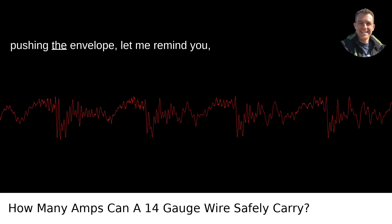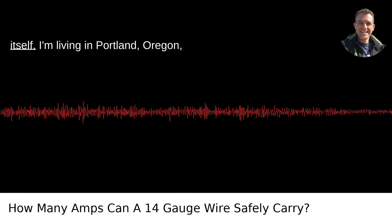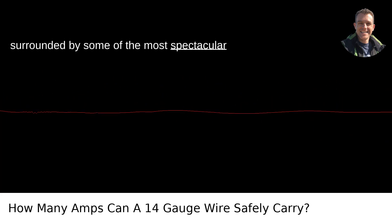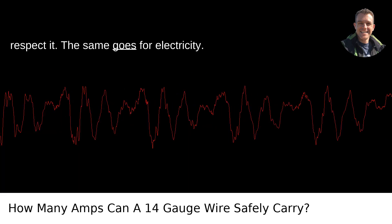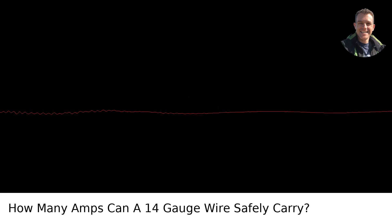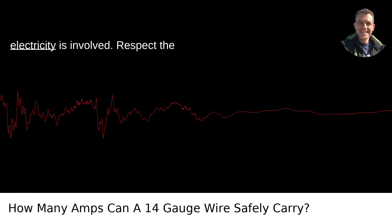In case you're thinking about pushing the envelope, let me remind you: electricity is as unforgiving as nature itself. Living in Portland, Oregon, surrounded by some of the most spectacular displays of nature's power, you learn to respect it. The same goes for electricity. Keep to the 15 amp limit on 14-gauge wire, and you keep to the side of caution, which is exactly where you want to be when electricity is involved.